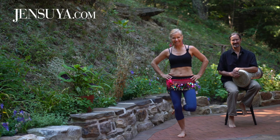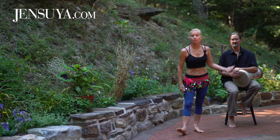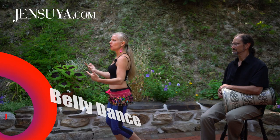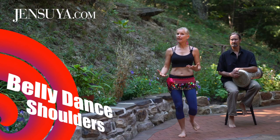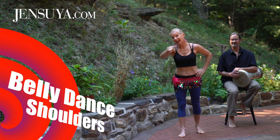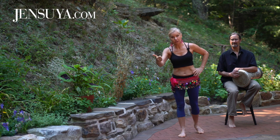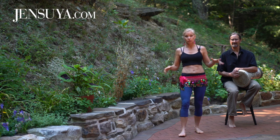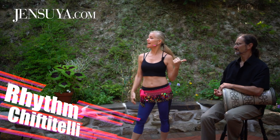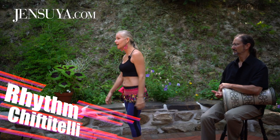Have you got five minutes? Excellent. I'm Jen Suya. This is Drummer Bob and we're going to do a five minute belly dance shoulder workout. We're going for intensity, range of motion, and guess what? You can do it right now. So set down that device right now. You don't have to change into your workout clothes and let's get started. Drummer Bob's going to play the shift the belly rhythm. Here we go.